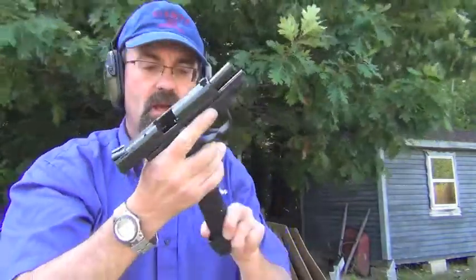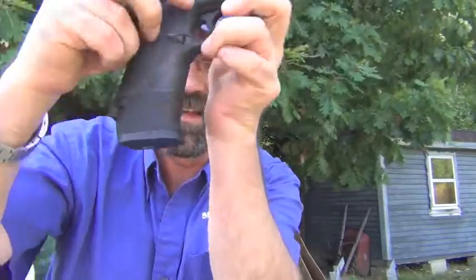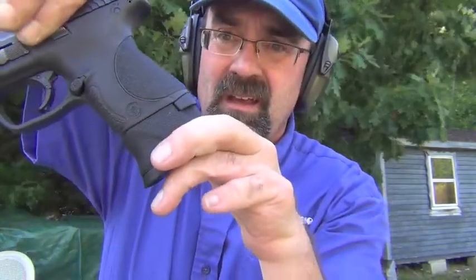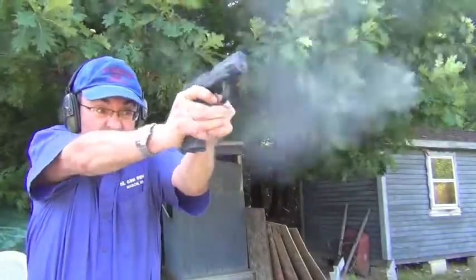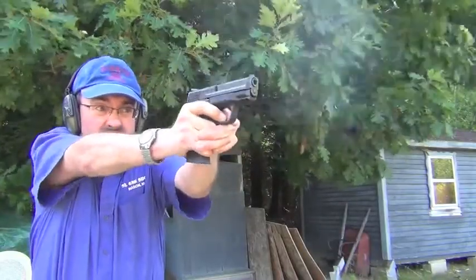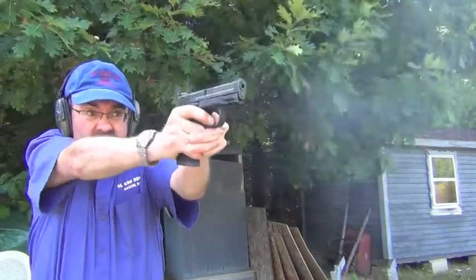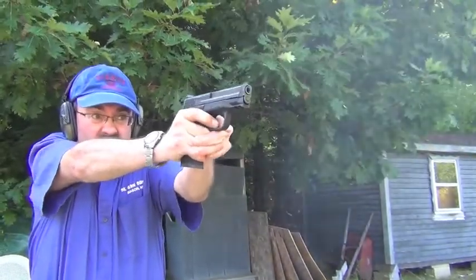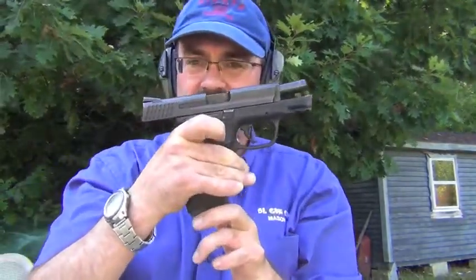Very easy, very comfortable. And now the X-Grip — this is really a nice piece of kit. You can see here, we've filled out that space, and it feels like a full size M&P now. It's noticeably better, better grip. I like it, very nice.